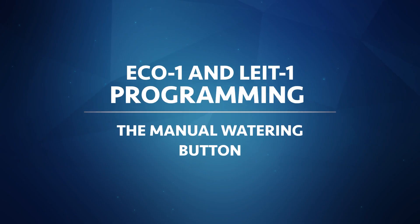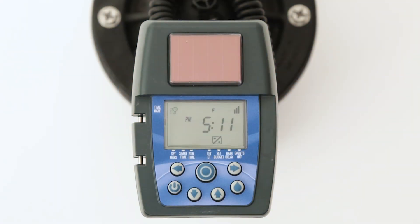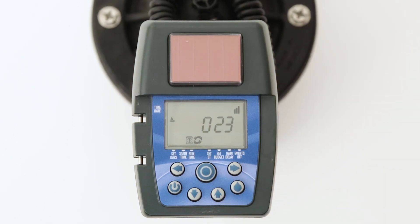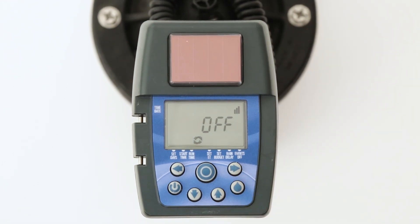The button on the right side of the keypad with the water drop is the manual watering button. This button may be pressed at any time to immediately open the valve. When the button is pressed, the screen will show the word 'on' for a moment and then the runtime will appear. The valve will close when the runtime is finished, or to close the valve immediately, press the manual watering button again. The word 'off' will appear for a moment and then the display will revert to the current time screen.